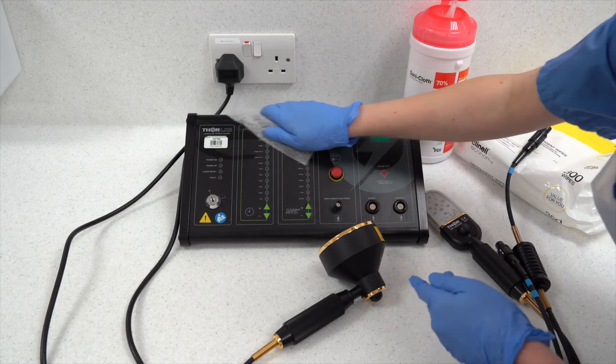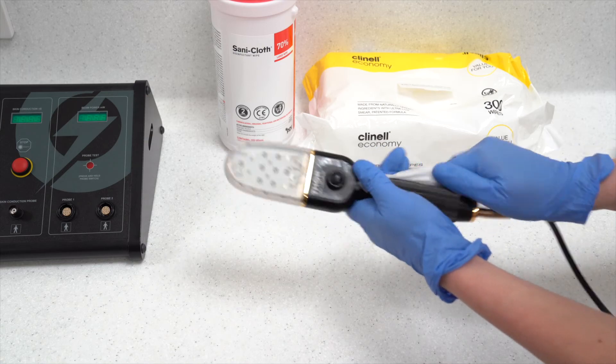Following treatment delivery, the equipment should be cleaned and disinfected following the two-stage process detailed in the standard operating procedure. The clean probes, sunglasses, key and control unit should then be returned to their relevant boxes.